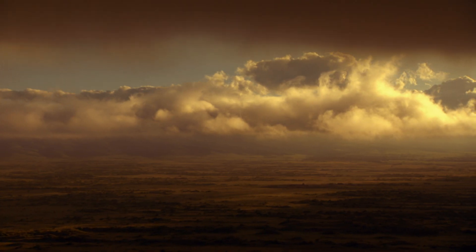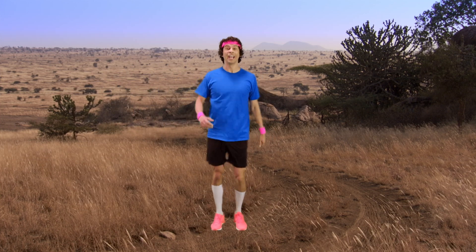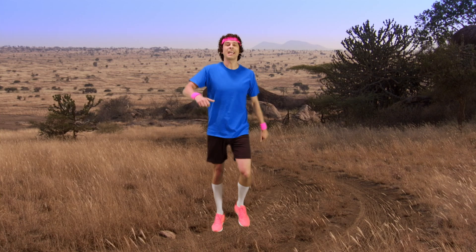It's time for an African adventure. I love going for a walk in the African savannah. Are you walking too? Come on, let's march on the spot.